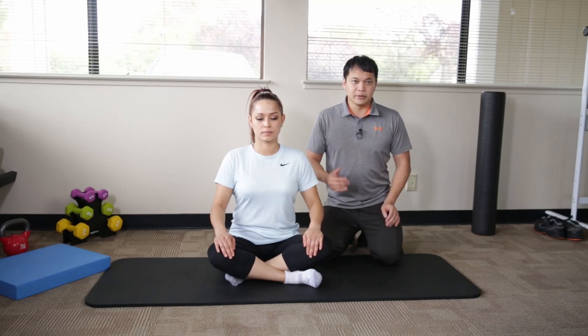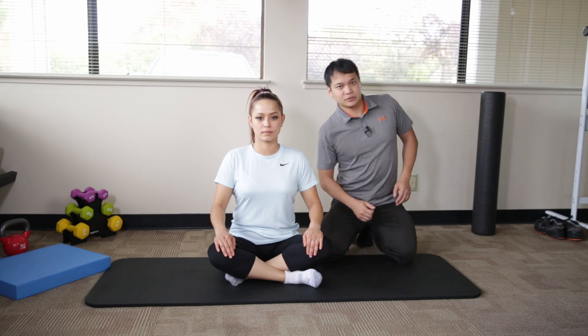This next exercise in the lower back mobility series is designed to help increase the side bending motion of the spine.